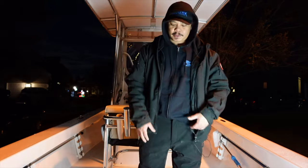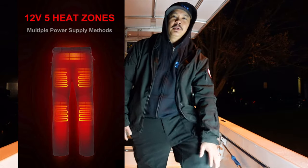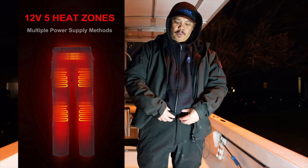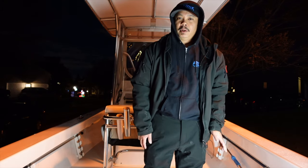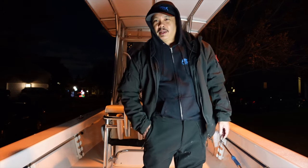There are five heat zones on the pants. There are two — one on each of the knees — and then two on the upper thighs on the right and left, and then also another heating element on the waist itself. When you do turn them on they get pretty warm pretty quick. Let me show you that next.